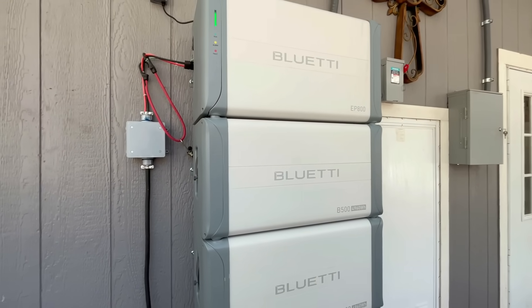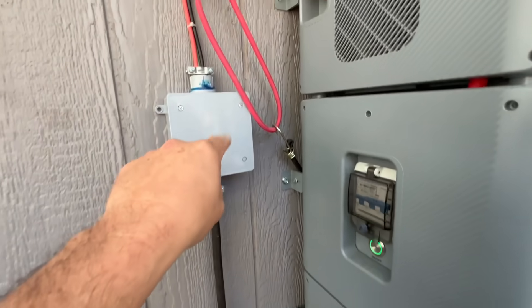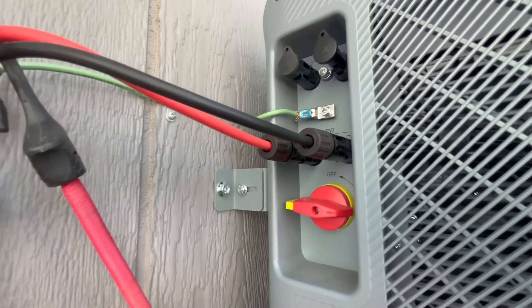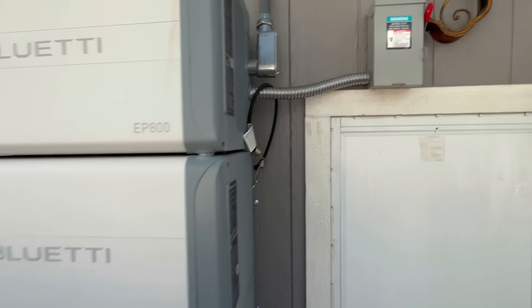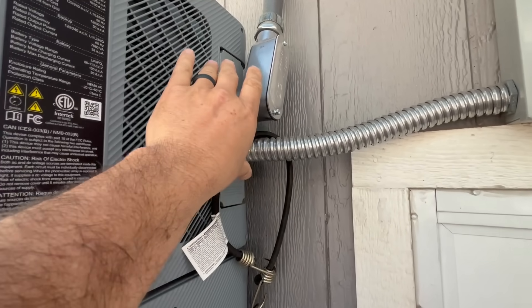Here's a quick rundown of how the EP800 works. You see the solar panel wiring down here comes up into this box and converts to these MC4 connectors — the solar panel wire. We're only using one of the two charge controllers, as you can see there. So that's where the power comes in, and then this is the inverter's portion up here where all your wiring is.